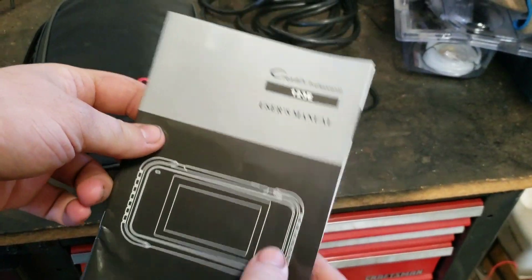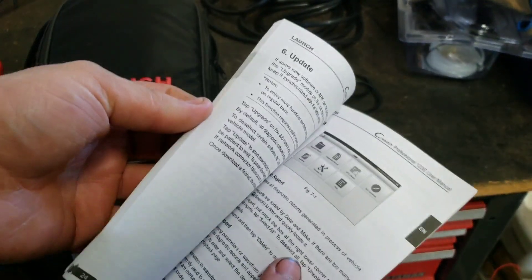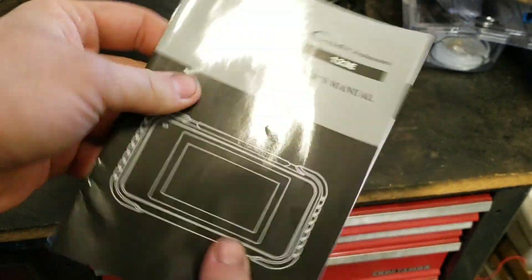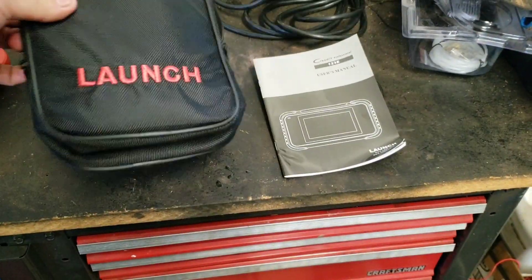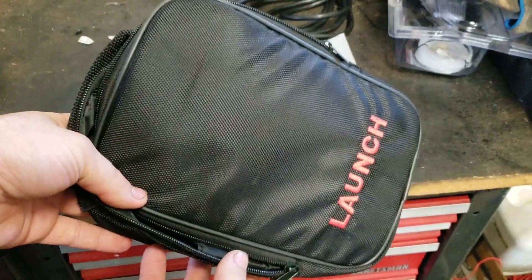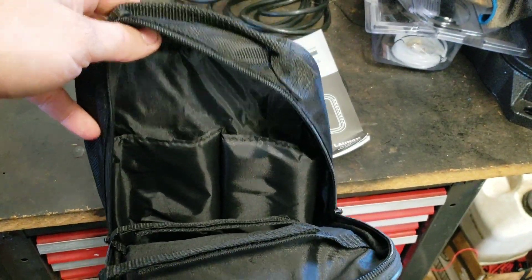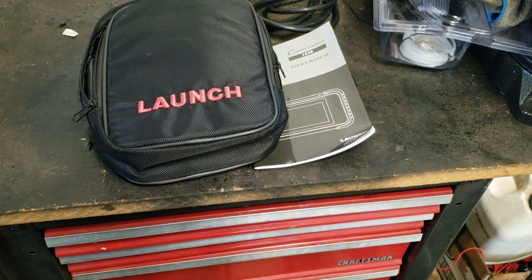It also comes with an owner's manual with a wide variety of information on how to use the scan tool — very nice owner's manual. It also comes with this carrying case, and when you open it up it has a compartment for every single component that comes with the scan tool.